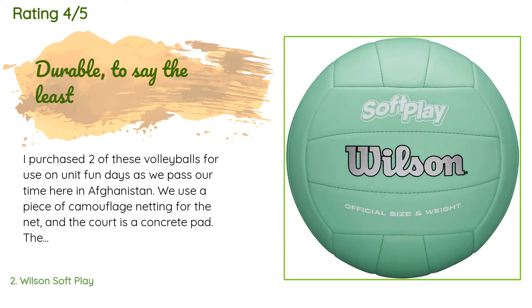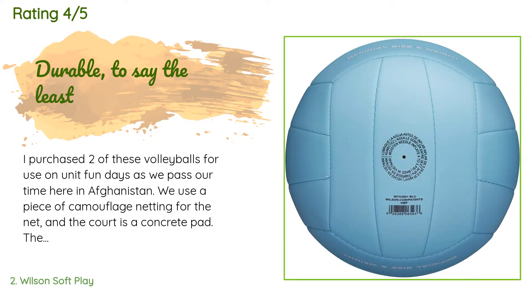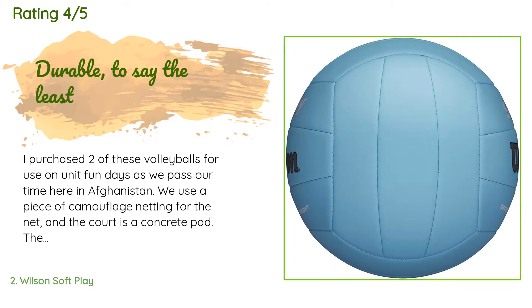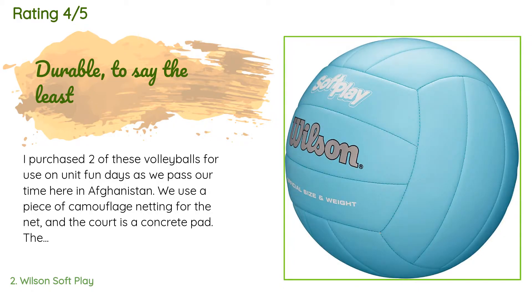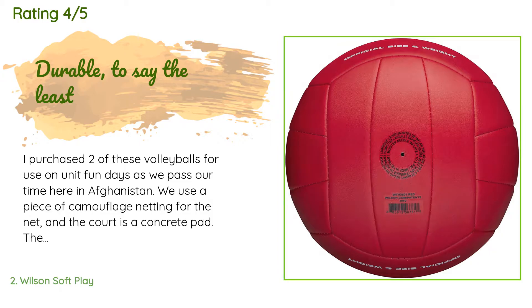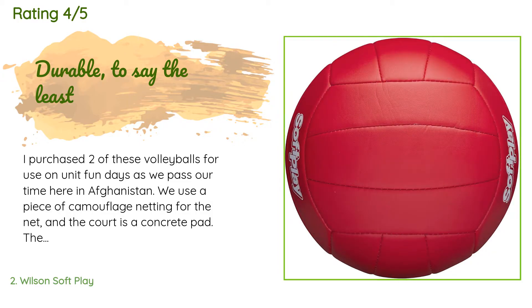'We use a piece of camouflage netting for the net and the court is a concrete pad. The ball bounces across rough rocks, asphalt, and the sharp corners of a metal roof and remains durable and capable. Many hours of downtime have been passed by my soldiers away from family on the volleyball court, and for that I'm forever thankful.'